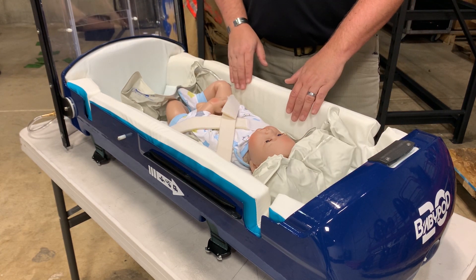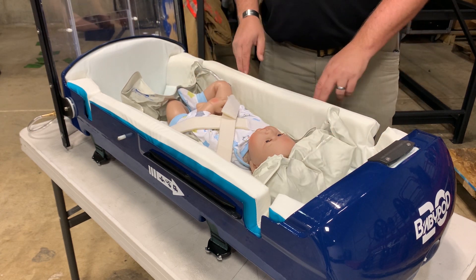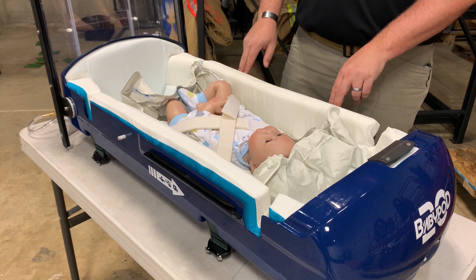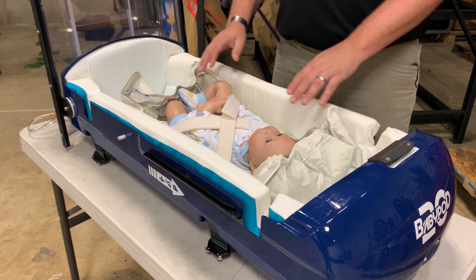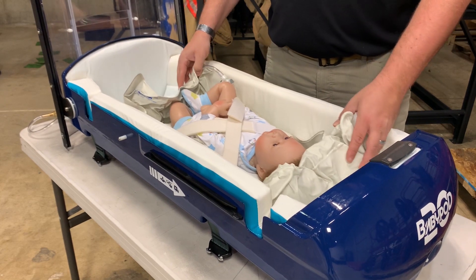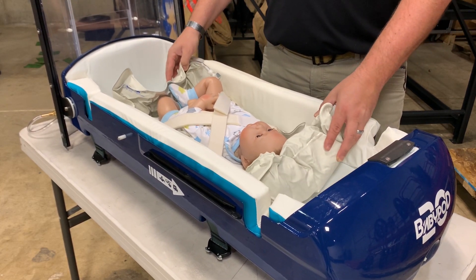Next, we have straps which thread through the vacuum mattress. These straps are connected directly to the structure of the BabyPod, but the primary purpose of these straps is not to really restrain the child. The purpose is to simply keep them in position with a little bit of leeway and give, so that if there is a crash, it's not a sudden jarring impact.